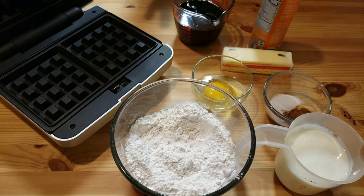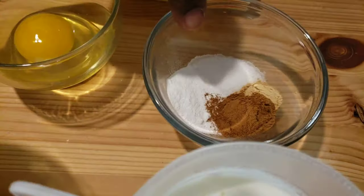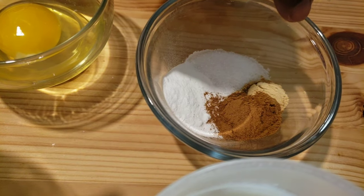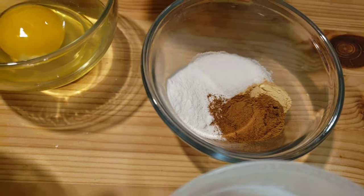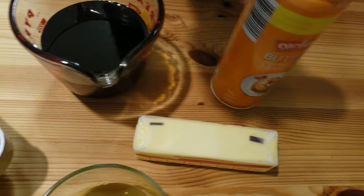Here are the ingredients. We're gonna use all-purpose flour, buttermilk, baking soda, salt, cinnamon, ground ginger, egg, butter, non-stick cooking spray, and molasses.